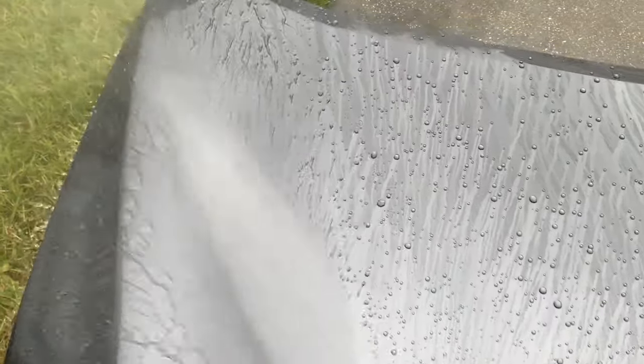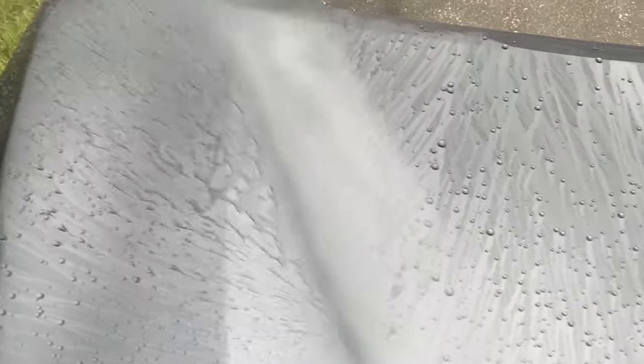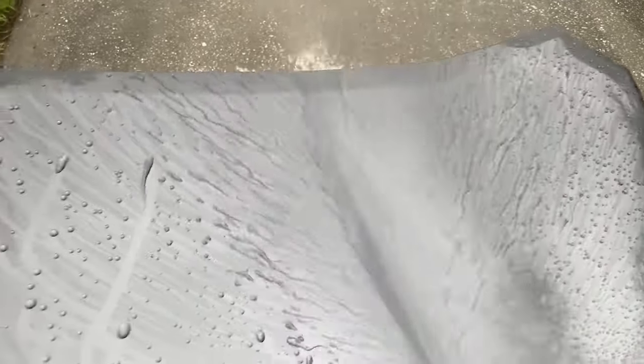I've prepped the test panel using Menzerna 3800, a light finishing polish, used with a dual action polisher. I followed that up with Clean Strips mineral spirits to remove any polishing oils left behind from the Menzerna. Then I applied one coat of Zymol Carbon to the entire test panel.